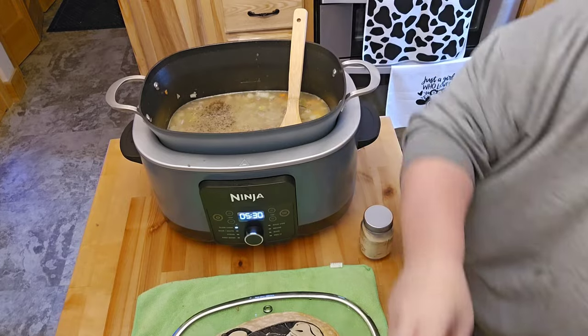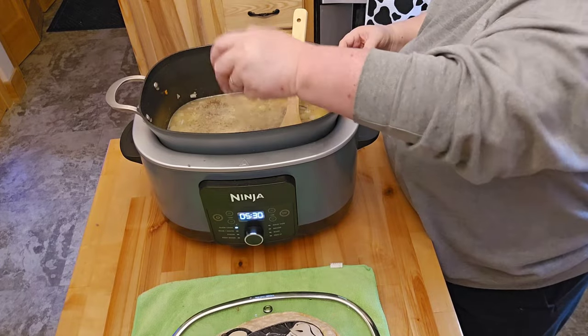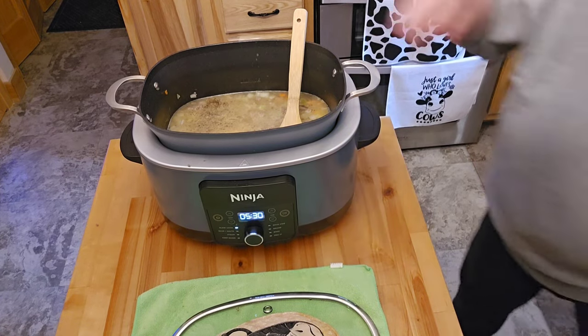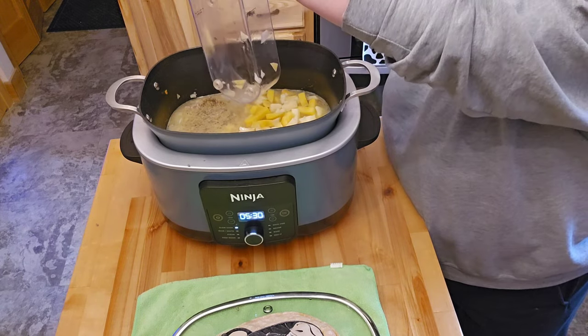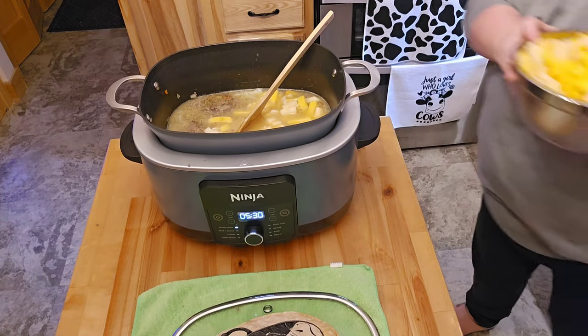I forgot to add the potatoes! That's funny. Might have to add even more liquid. I guess I was just going to have a vegetable mix soup! All right, let's throw in the potatoes because this is actually a potato soup. Sometimes, have you ever wondered about yourself when you're cooking? I know I do.